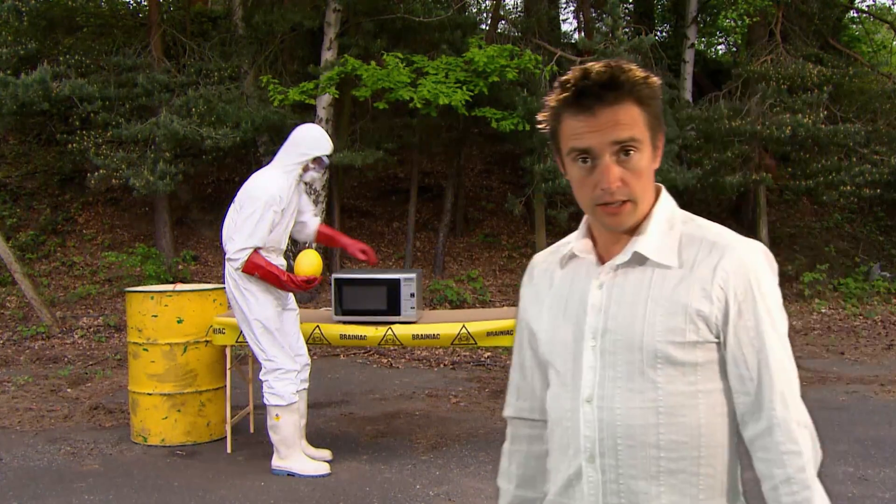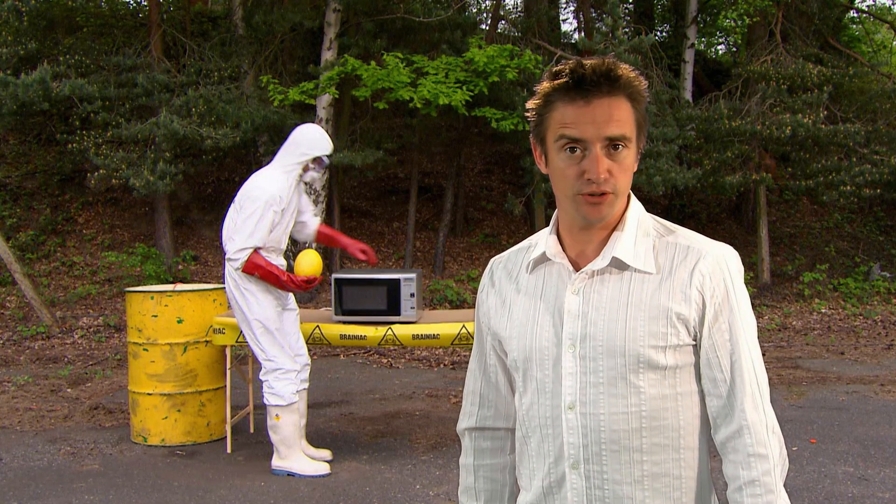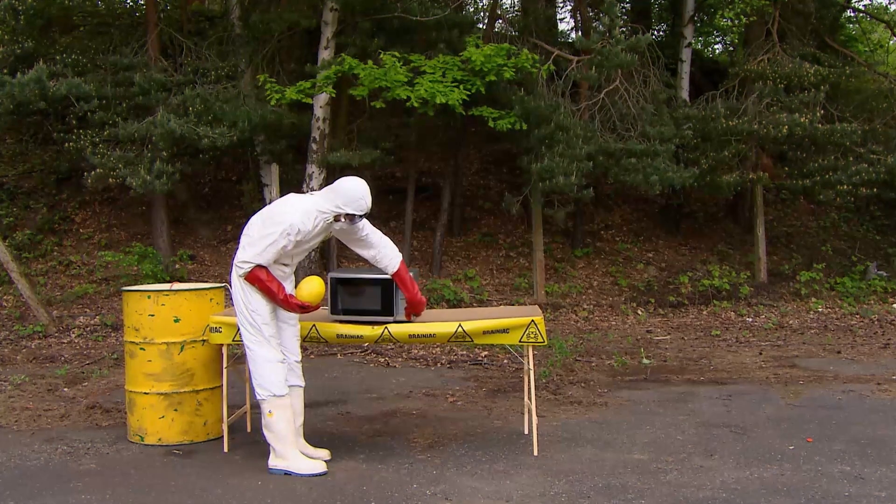Stop! The following experiment is dangerous. Do not try this at home. No, really, don't.